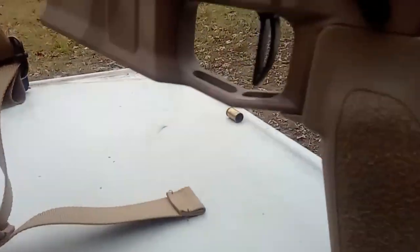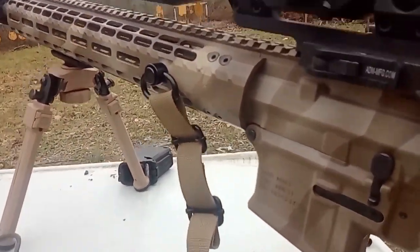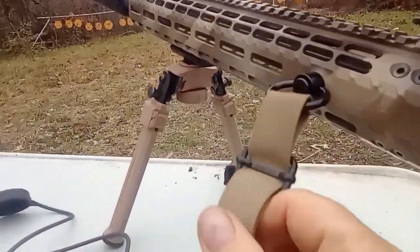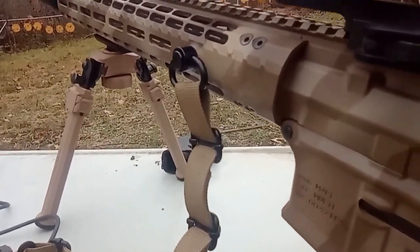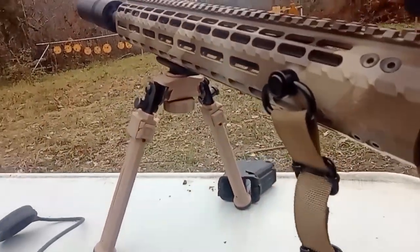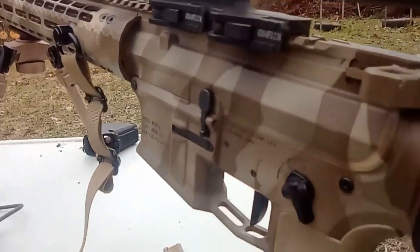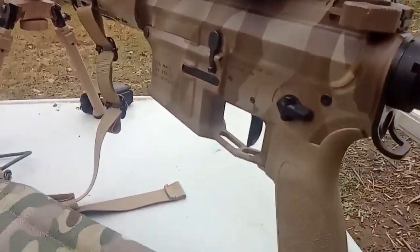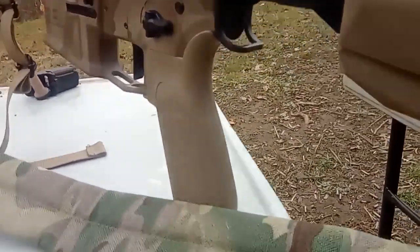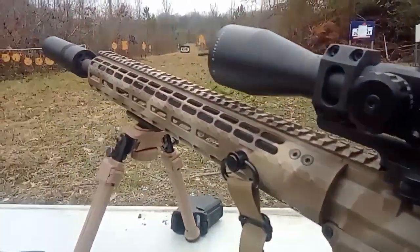I've got the LaRue MBT trigger in here, which is a very nice trigger. I like this thing — I have it in another one of my guns and I think I've done a review on that. I've just got a cheap two-point sling I picked up. And in the back there's an end plate — I wasn't using it, I was just sticking it in a box, but it works. So let's do some shooting with this bad boy.